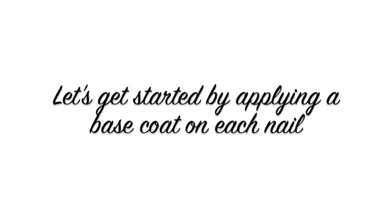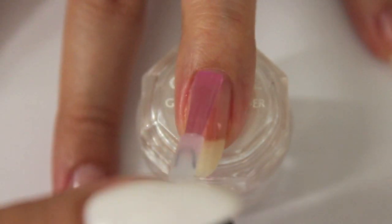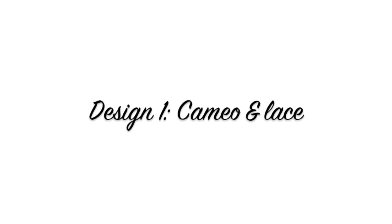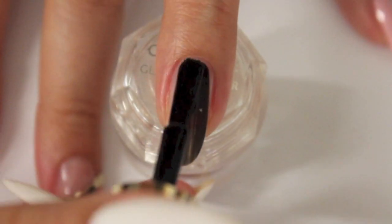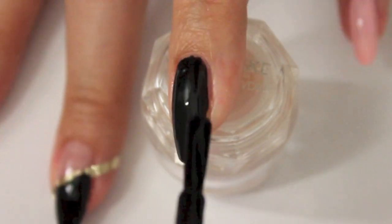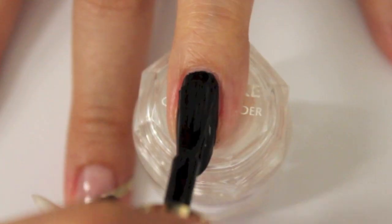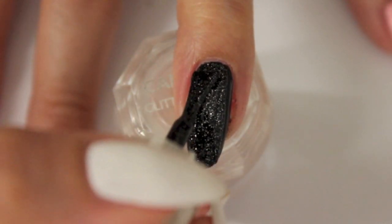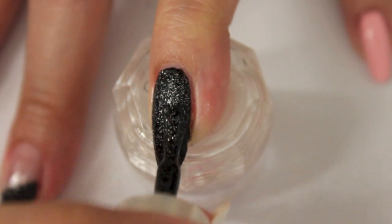Let's get started by applying a base coat on each nail. For the first design we are going to apply two coats of black. This glittery black nail polish helps to make the design a little bit girlier.